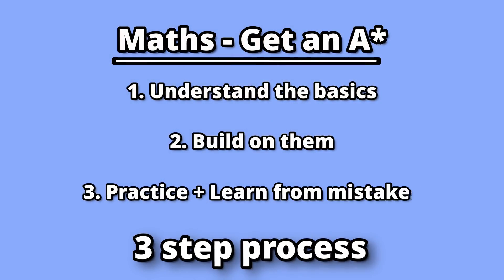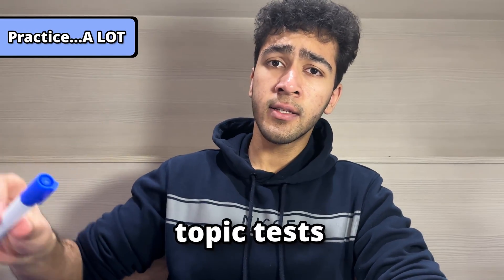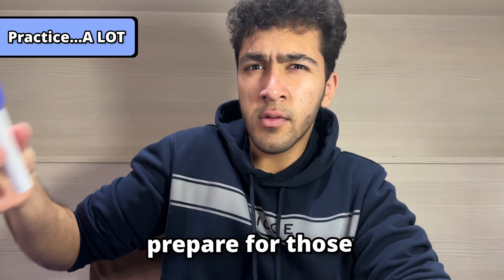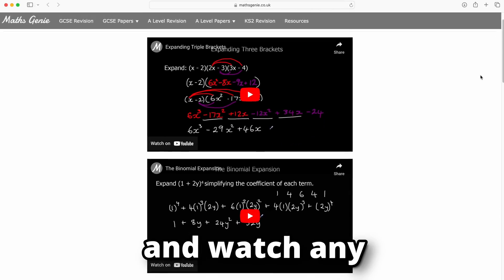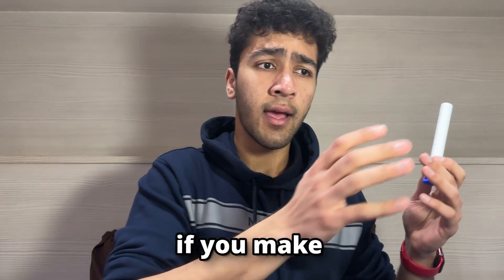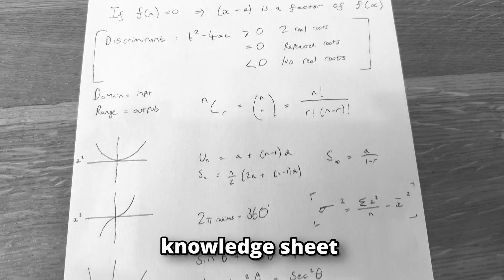From this three-step process, maths just becomes a lot of practice. We would be given a topic test, and to prepare for those I would use questions from Maths Genie and watch any video they made on a specific topic if I had forgotten how to answer a specific question. And if you make any mistakes when you do those questions, add it to the knowledge sheet.